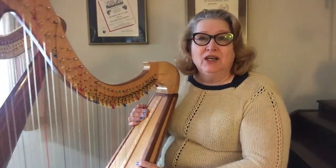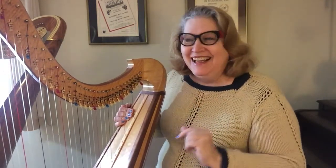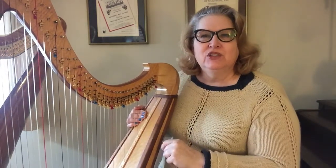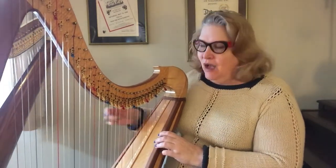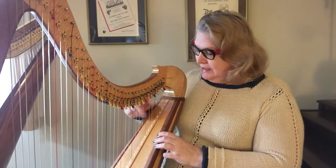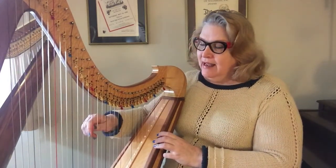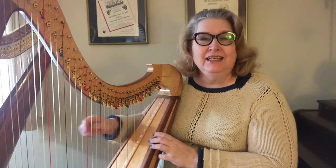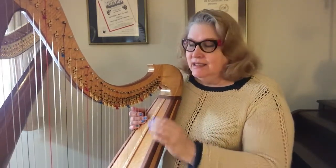And the easiest way to start is with middle C. As harpists, our job is a little easier than some other instruments, because our C's are read all the way up and down the harp — every note that is in the scale C is read.